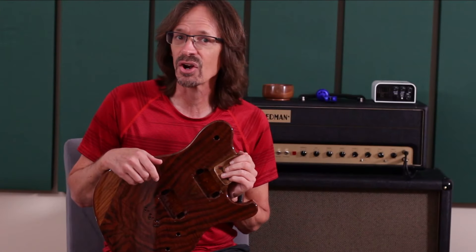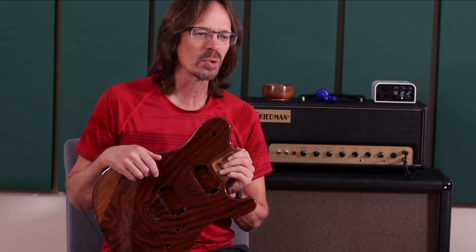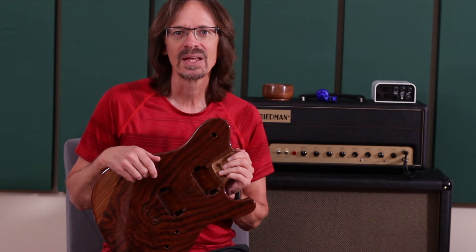Hey everybody, it is Aaron at Wormuth and I am super excited about what I have to share with you today. Wormuth has another limited release on tap and it's something that we have been working on for a long time. It's been a long time in the making.